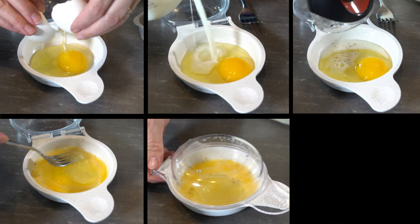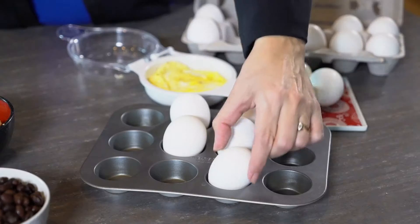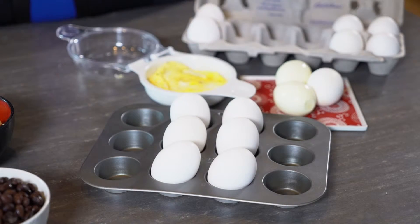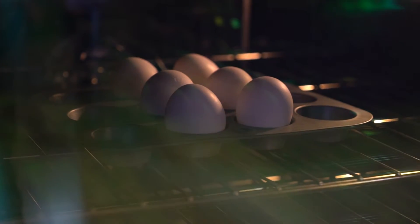If you have kids that are good with the microwave, they can scramble them in the microwave. Otherwise, if you'd like to make whole hard-boiled eggs right in the oven, it's one of my very favorites. I just take a mini muffin pan at 350 degrees, put my eggs in those and cook it for 30 minutes.